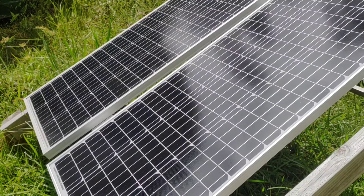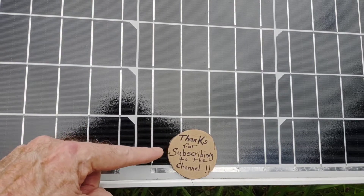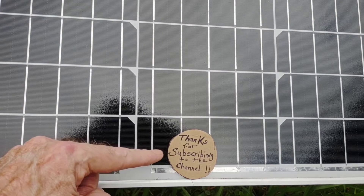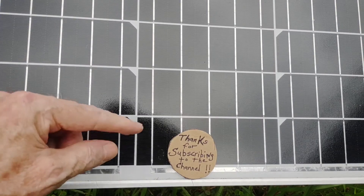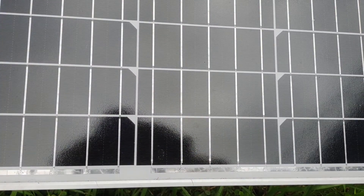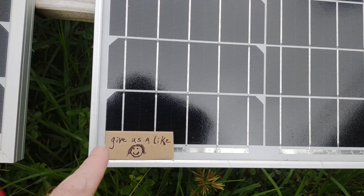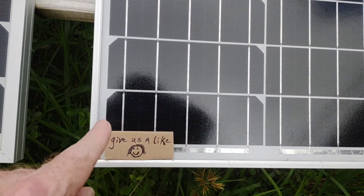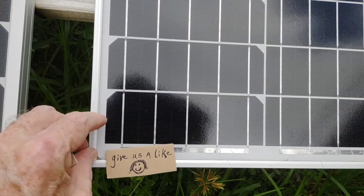Did you know that even a leaf this big covering that much of your solar panel can greatly affect how much you pull off of your array? Small but significant. You want to make sure you clean off the leaves — even one that small covering just that much of the cell can greatly affect how much power you're putting back into your system.